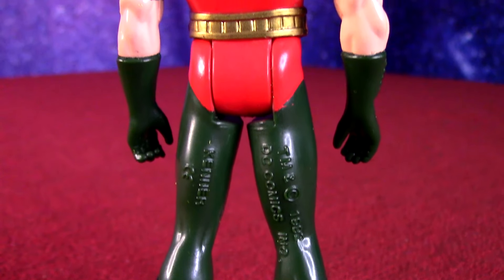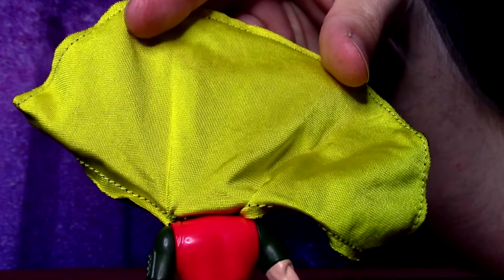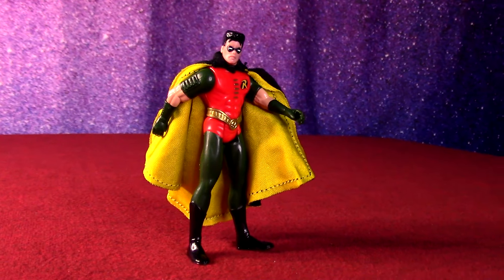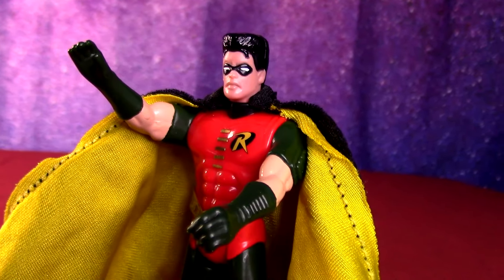He's just got his green tights and the big gloves. What was cool is he had his own unique cape that had like the inner yellow and the black backing. Because all the Batman figures all came with the same Batman cape, Robin had his own unique one. So a lot of effort went into the figure.